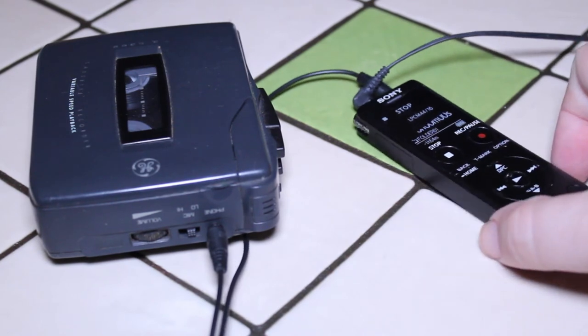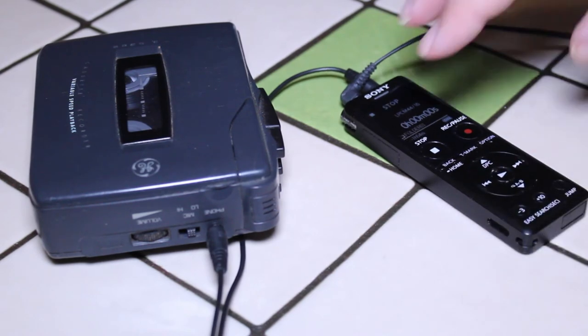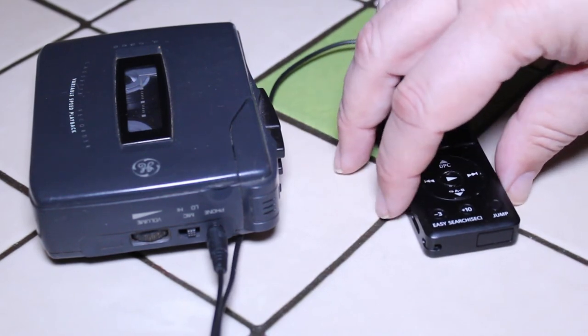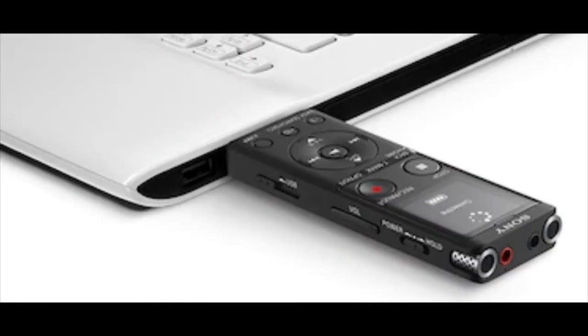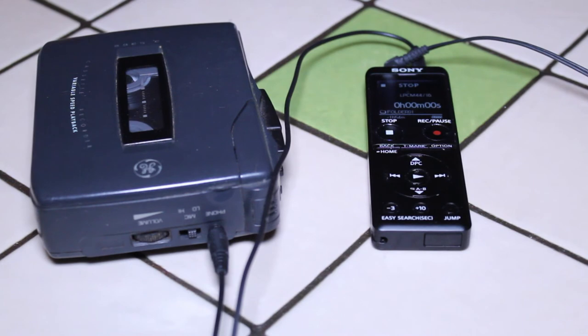The recording we just made is now in the memory of the Sony ICD-UX570. You might wonder how to get it onto your laptop — very simple. Down here at the bottom is a USB port. You just connect that USB port to your laptop, PC, or Chromebook and you can very easily transfer your recordings from your Sony recorder onto your computer. It's basically that straightforward — even the most technically challenged person can do this.